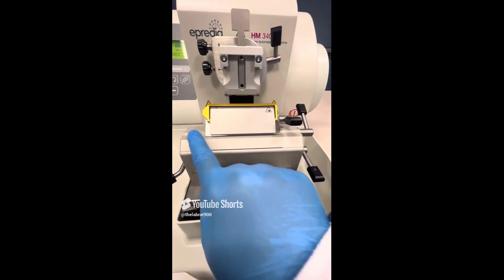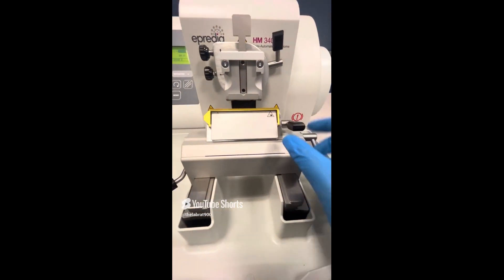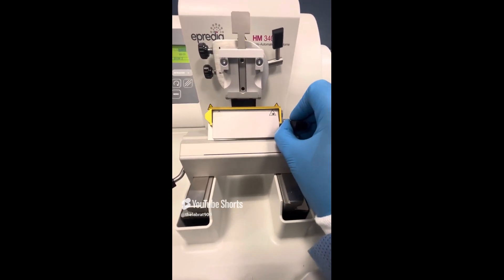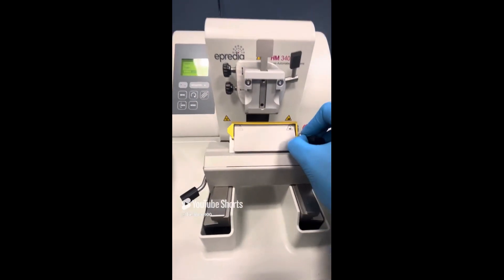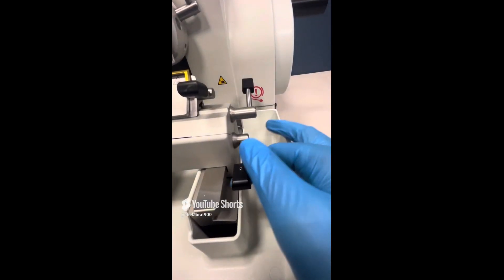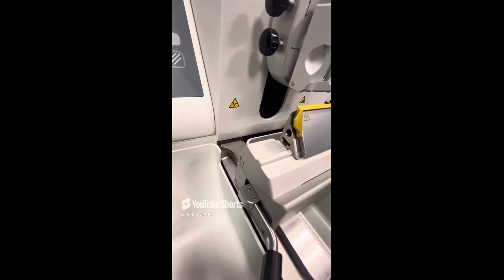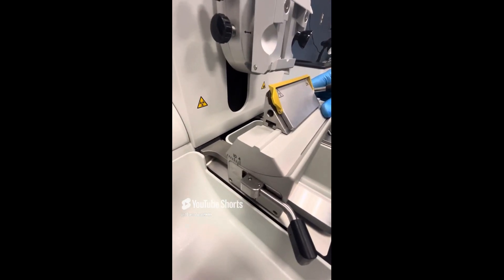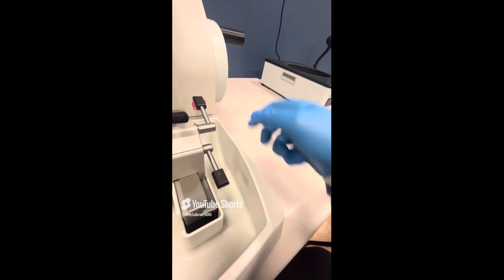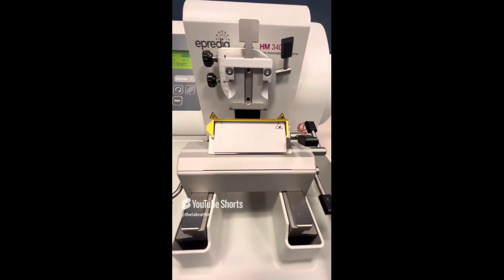If you want to move the clamping plate from side to side, the clamping lever when upwards is locked. When it's downwards, you can actually move the clamping plate. Whenever it is in the spot that you want, move that lever back up to lock it in place. You can also change the clearance angle of the blade by using this lever — when you push it down, this allows movement of the blade. Adjust it to whatever clearance angle you would like, then move this lever back up. That is where your cutting is going to be taking place on that microtome.